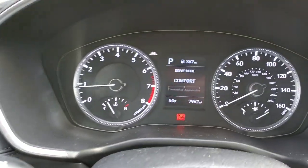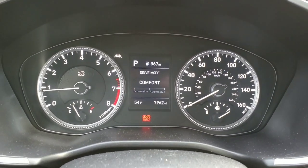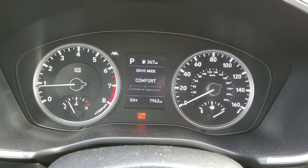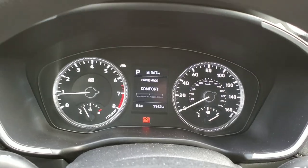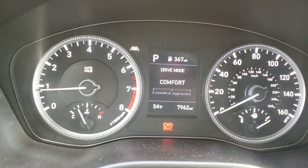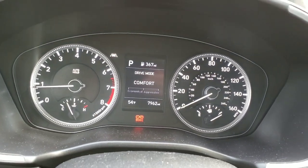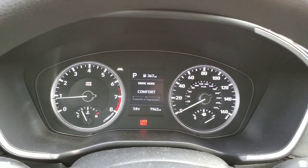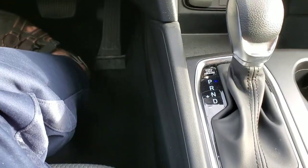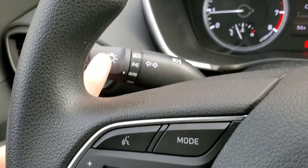Another neat feature is lane keeping assist — you can turn that on and off. There's also auto hold, which you have to activate every time you want it on when you start the car. When you're out of park and you're stopped, that white auto hold light will turn green to indicate that the brakes are being held by the car and you can release your foot from the brake.